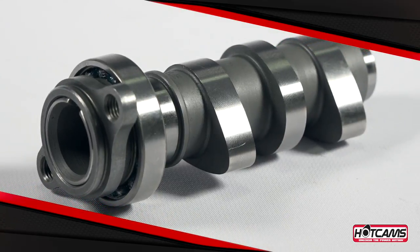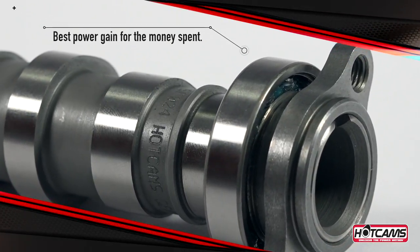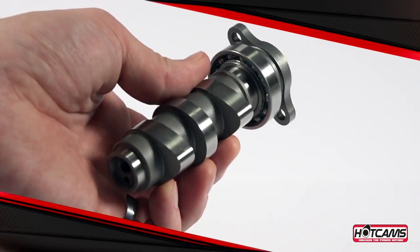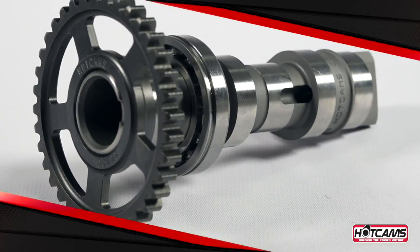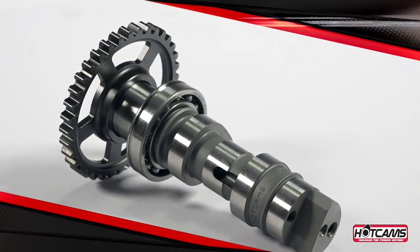Hot Cam Stage 1, 2, and 3 cams are engineered for single cam engines, or as a matched set of intake and exhaust cams for dual cam engines. Designed to improve performance where the rider needs it, each camshaft maximizes the efficiency of an engine that is stock or mildly modified, and in most cases, without requiring stiffer valve springs.